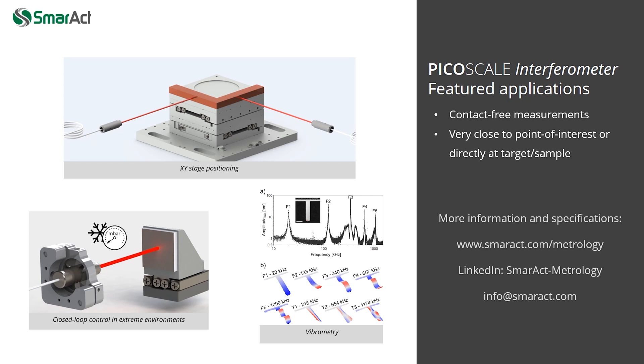Learn more about the PicoScale features and applications at smaract.com/metrology, follow our LinkedIn account, or contact our sales team.